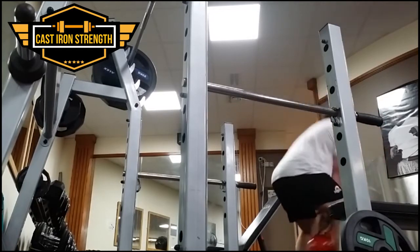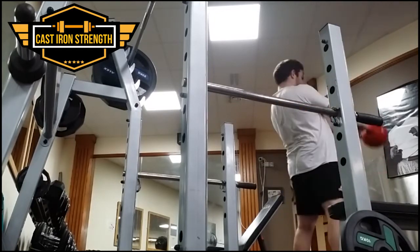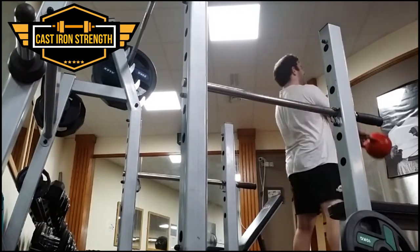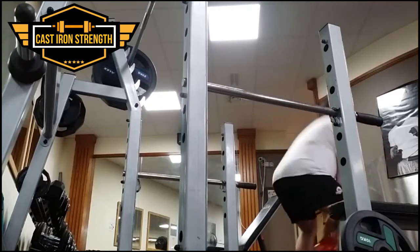Any kettlebell aficionado will probably tell you that's not the best kettlebell swing form — I was just having a go to try and replicate some deadlift training, targeting similar muscle groups. I think it achieved something, if not the exact thing I wanted, getting some lower back, hamstring, and glute work in, which is always a good thing.